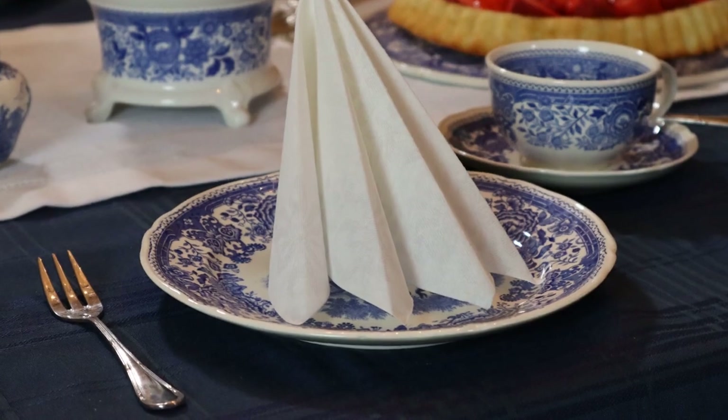I wanted to show this to you because in Germany, when you're invited for coffee, it is a very simple and elegant table. It's not ostentatious. There's not a big display of florals and fabrics. It's very straightforward and simplistic, yet elegant.